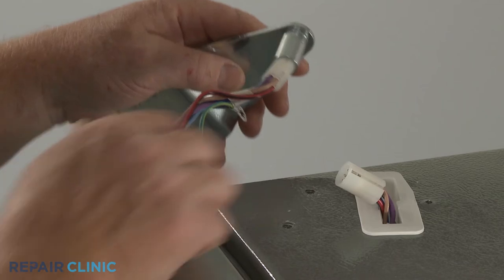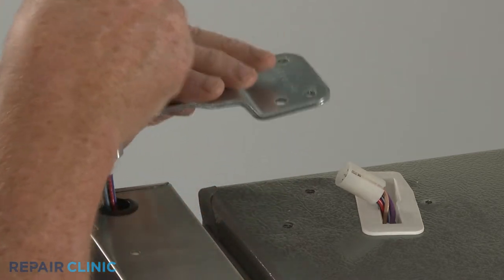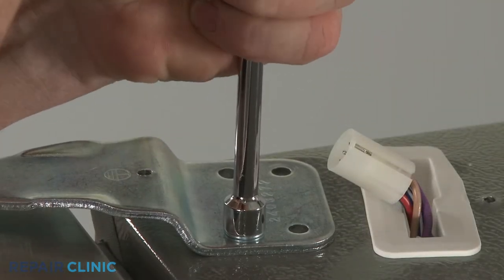Reinstall the top hinge by sliding it over the wires if required, then align it on the door. Reinstall the two mounting screws to secure.